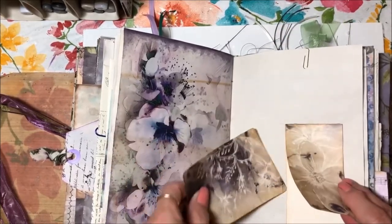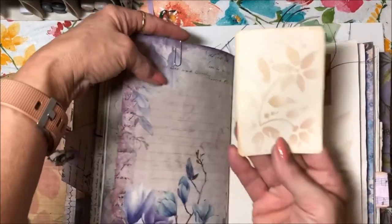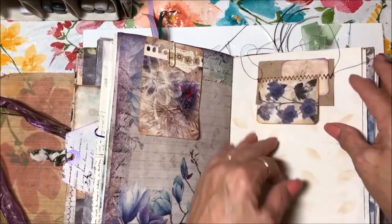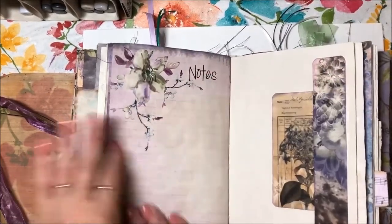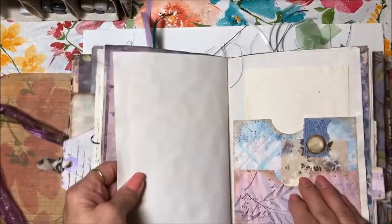This is cool — a flip-up with a journaling card behind it. There's a journaling card that I stenciled on the back of, and this is a flip as well — just a little decoration for the page. There's lined paper, a lined card — all of these pages you can journal anywhere on here.